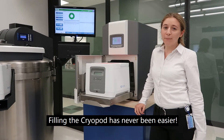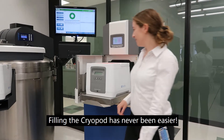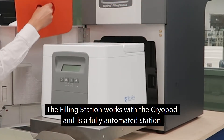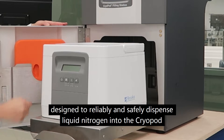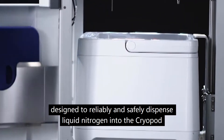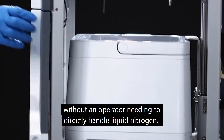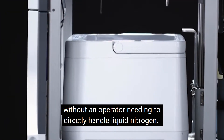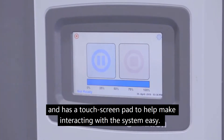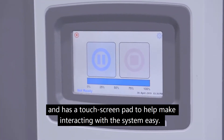Filling the cryopod has never been easier. The filling station works with the cryopod and is a fully automated station designed to reliably and safely dispense liquid nitrogen into the cryopod without an operator needing to directly handle liquid nitrogen. The filling station is user friendly and has a touch screen pad to help make interacting with the system easy.